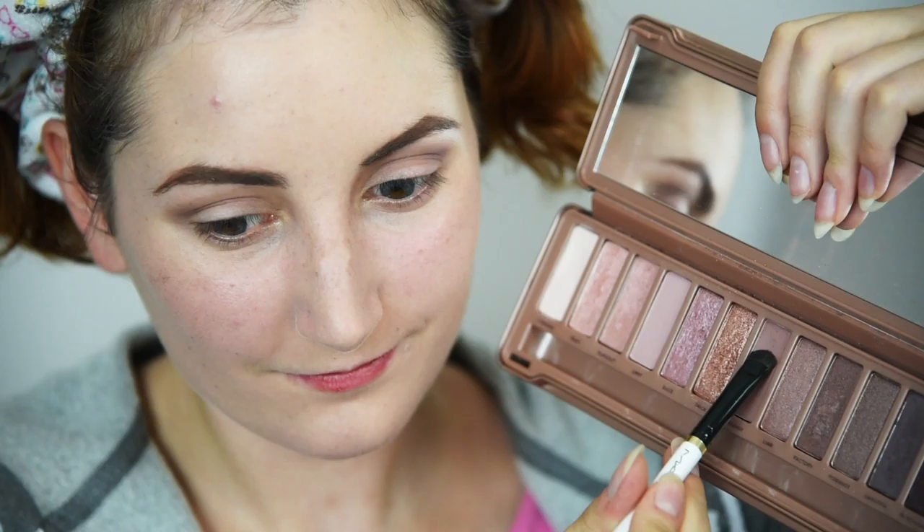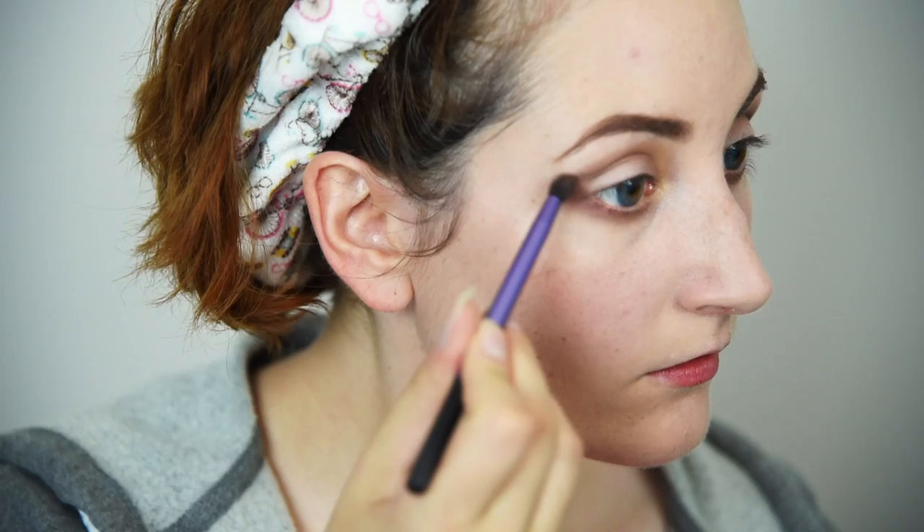With a flat shader brush, apply the same shade to the lower lash line. Blend pretty far down towards your under eye for that grunge look. Add a dark brown shade to define the outer V and pull up our eye shape for a more flattering look.